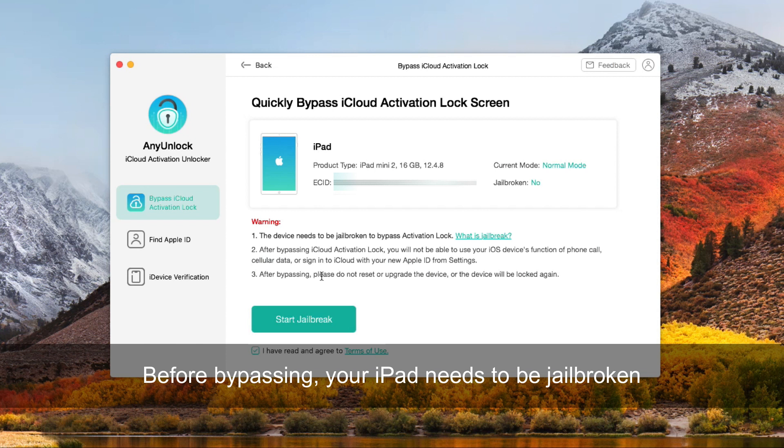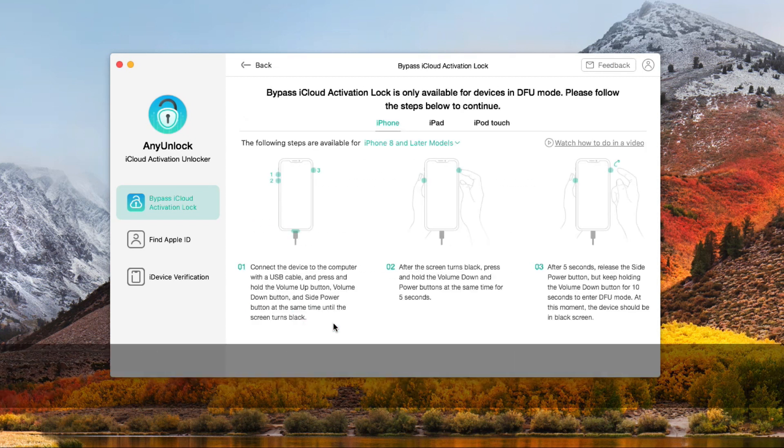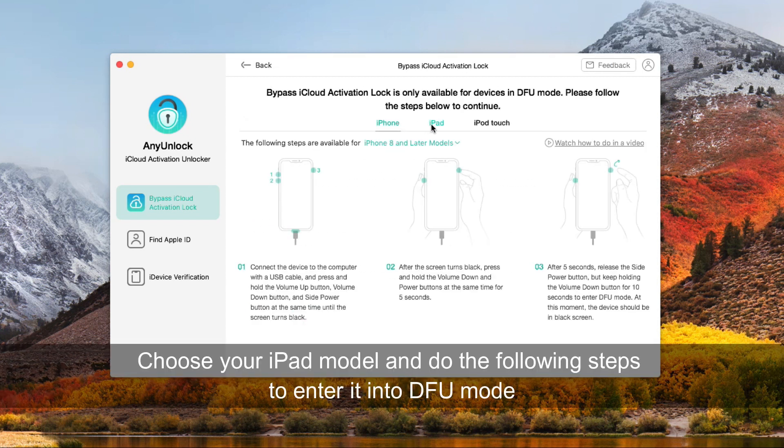Before bypassing, your iPad needs to be jailbroken. Choose your iPad model and follow the steps to enter it into DFU mode.